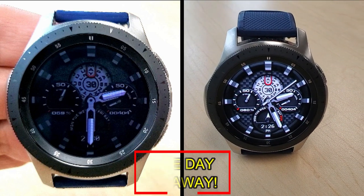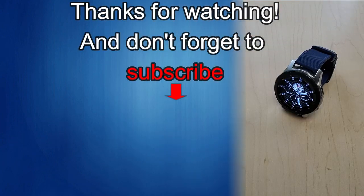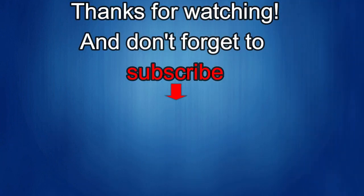Thanks again for watching our review. If you liked it, show us some love with a thumbs up, subscribe to the channel, and share the video with your friends, because with your support it really helps me keep the channel going so I can continue to offer you guys discounts, giveaways, and of course fresh content. I'll see you in the next episode — until then, take care!